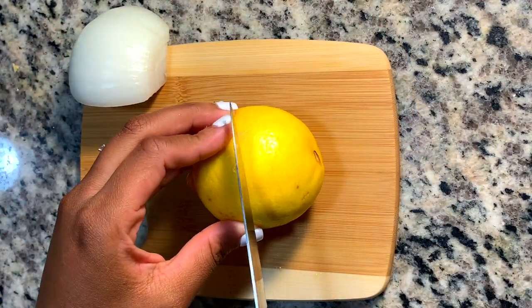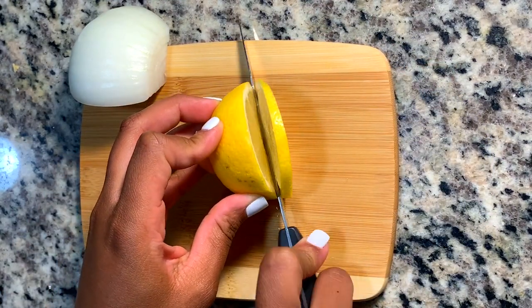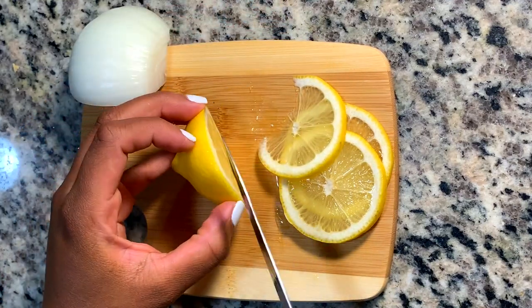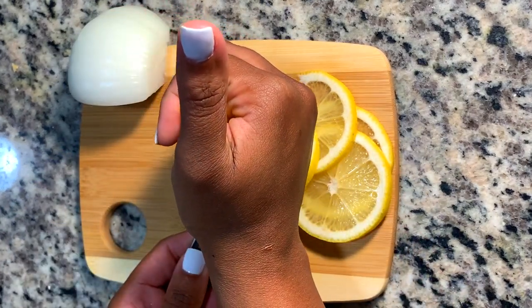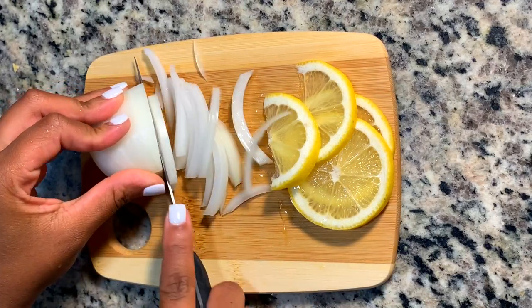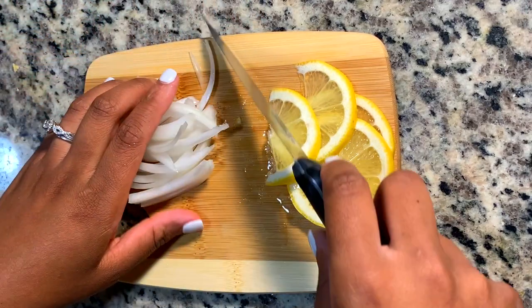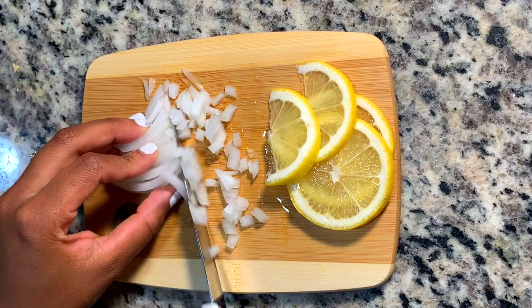Moving on to the salmon — salmon is something we have in our house probably once a week, and I like to cook it in various ways. This one I'm going to do in the pan. I start by using half a lemon, cutting it into slices to use as garnish at the end. I also squeeze out about one tablespoon of lemon juice from what's left, because we're going to need that in the salmon. Then I dice yellow onion — I love a lot of yellow onion in my salmon. I promise it adds so much additional flavor, but you can always alter this to your liking.